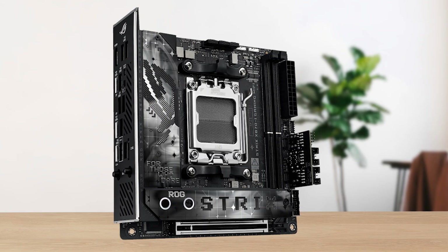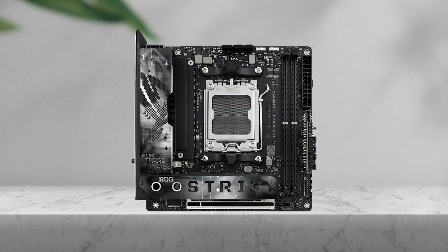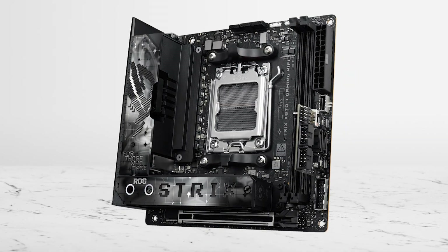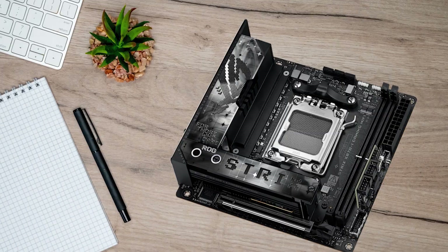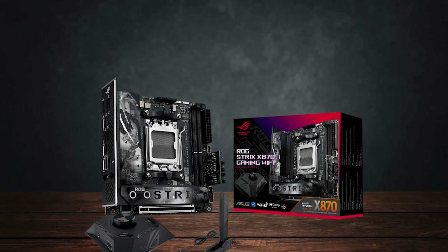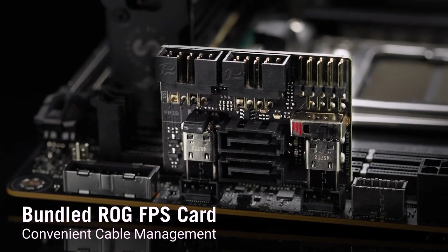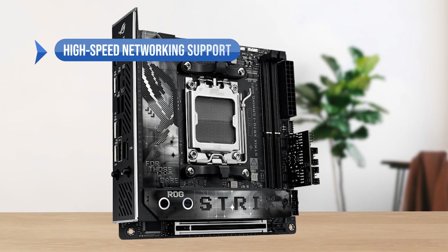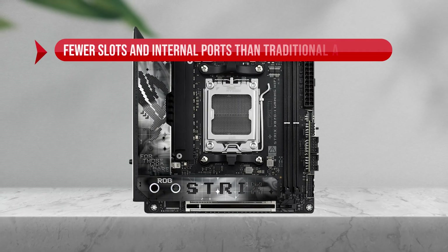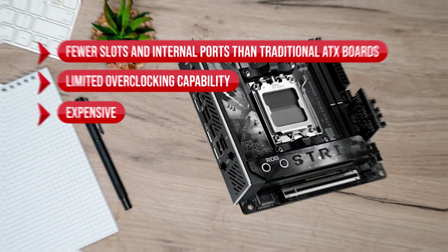That being said, this board's standout feature is also its most apparent weakness, as its size limits its capabilities compared to traditional ATX motherboards with more headers, ports, and expansion slots. If you're aiming for a compact Mini-ITX build, you'll have to make some sacrifices, including fewer RAM DIMMs, PCIe slots, and internal connections. However, Asus has done a good job of addressing these limitations by including the ROG Strix Hive 2 and FPS card add-ons. What I like is the high-speed networking support, and it includes add-ons to expand functionality. On the downside, it has fewer slots and internal ports than traditional ATX boards, limited overclocking capability, and it's expensive.